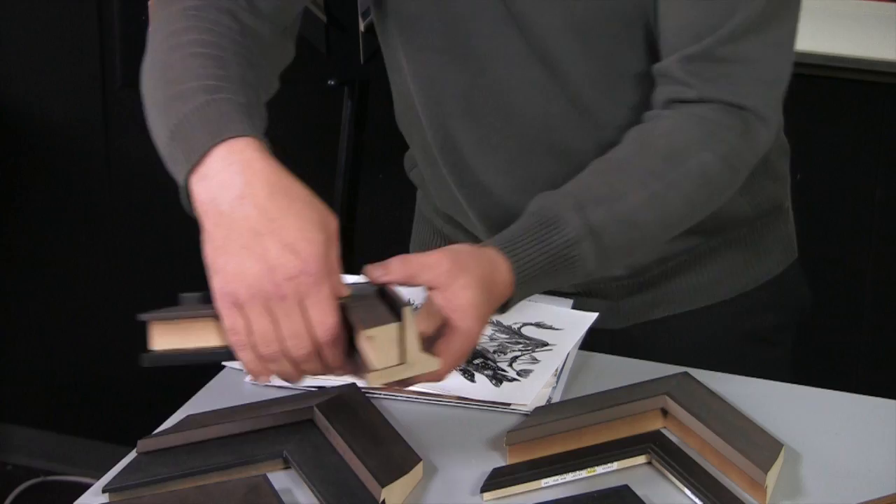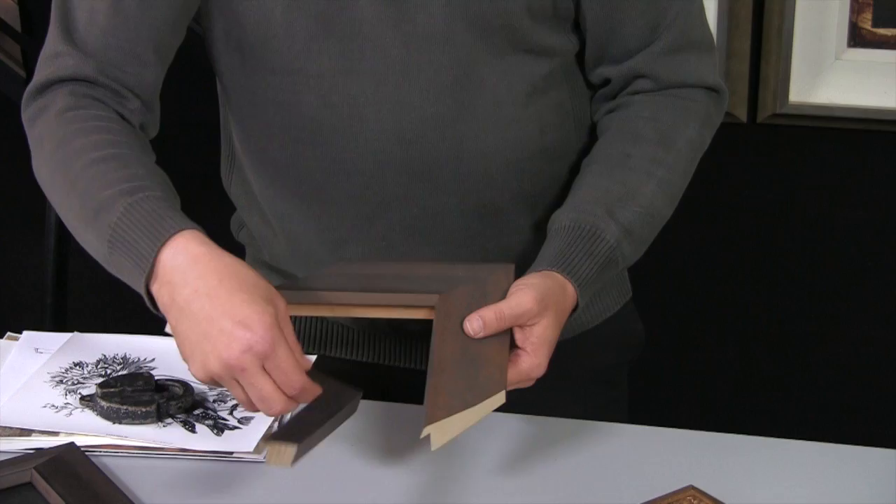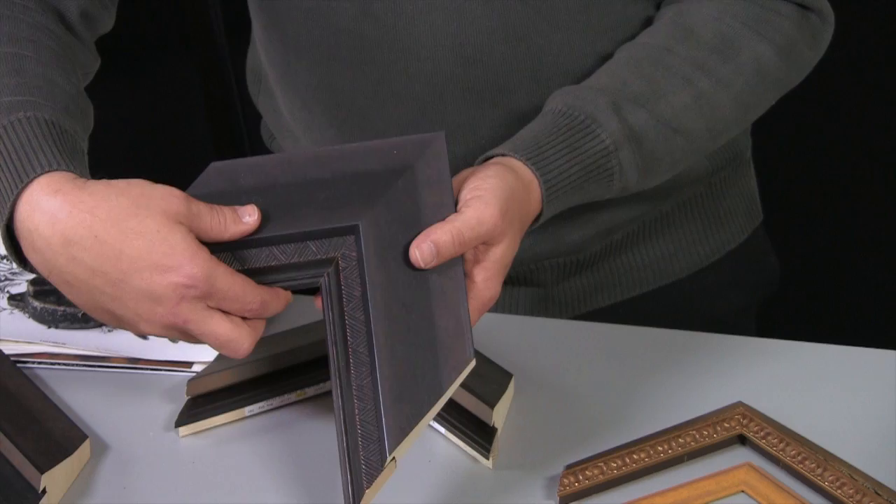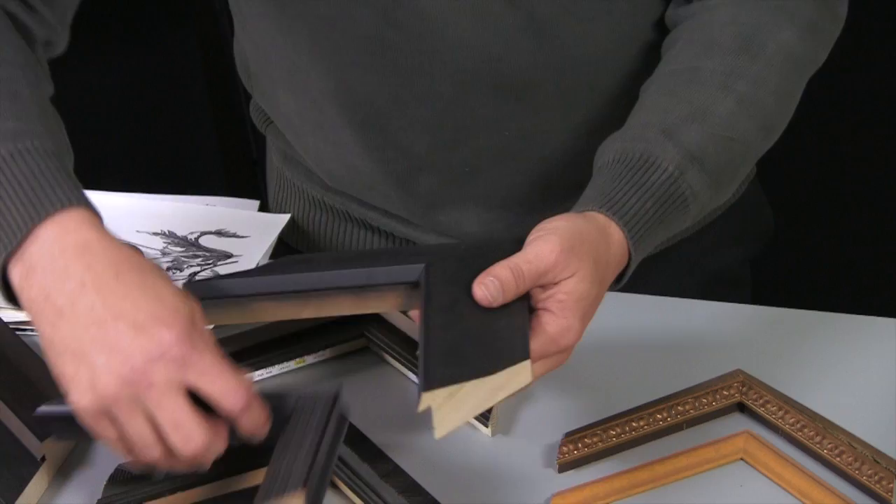You can mix and match Foundry with other collections that are metallic looking. This has more of a sheen to it than the matte finish of the Foundry, so it works really well. And because there is no ornamentation on the Foundry frames, you can also add frames to it that have their own pattern. Depending on that pattern, you create really unique looks — this one having a little bit more of an industrial look itself.